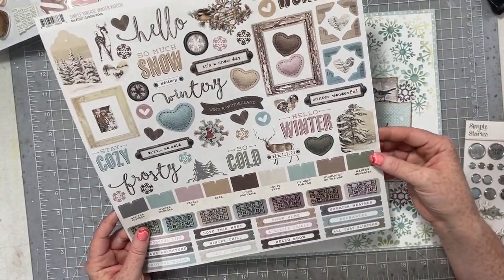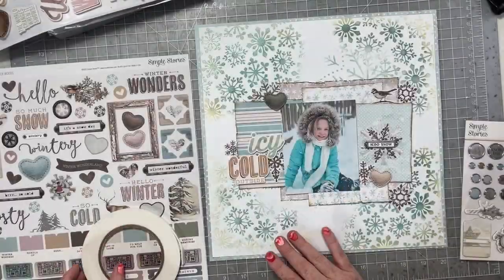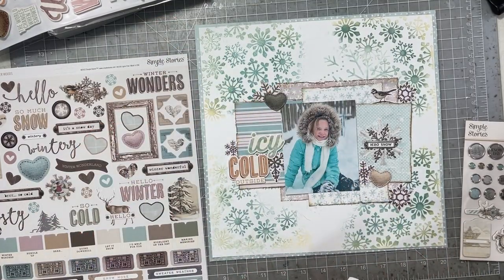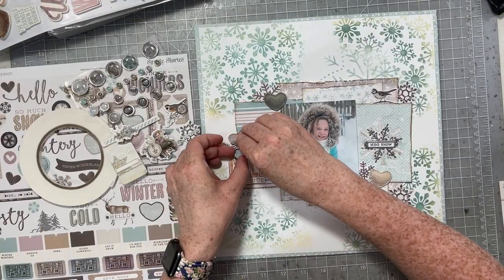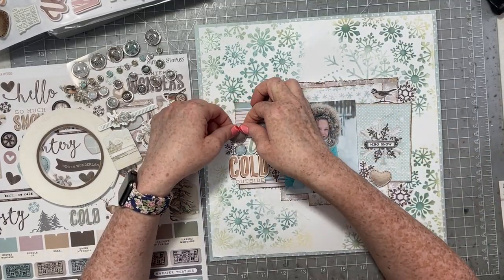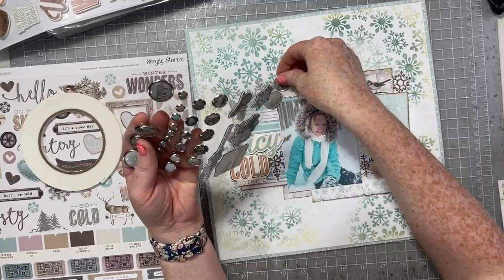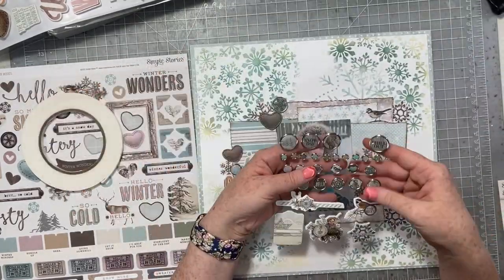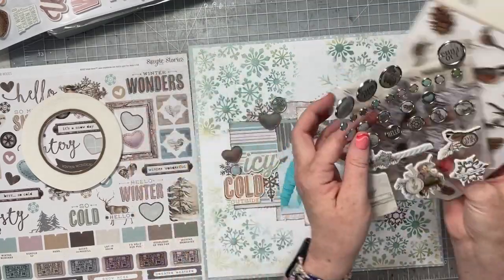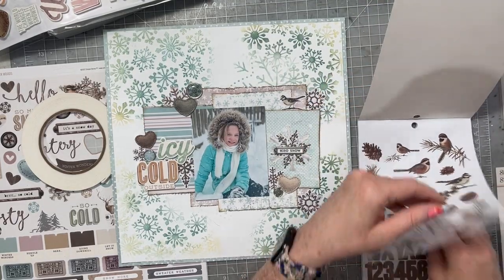Next, I'm going to grab a couple of the hearts from the 12 by 12 sticker sheet and pop those up on some foam tape for some extra dimension on my page. I'm also going to add some of the adhesive brads from Simple Stories — these are kind of a new favorite of mine. I had never ordered or played with them before. I wasn't a big brad person when brads were really popular, but they came with a cherry box and I kind of discovered them. Absolutely love them now. I just added three.